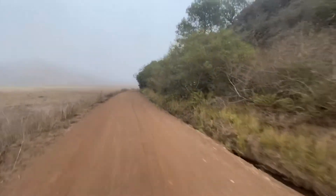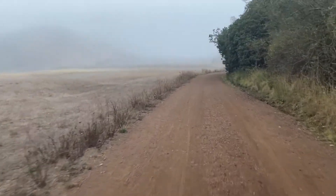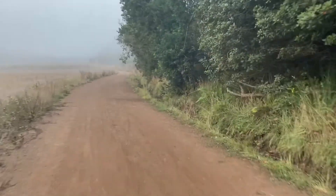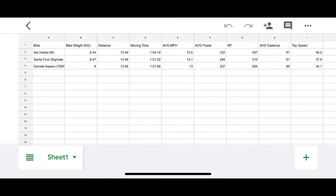From a moving time perspective, the Stigmata was still the fastest at just over an hour. The Aspero was only 20 seconds slower — and I did stop to take a couple of pictures, so I think I could have made up that time. The Haka was three minutes slower, which I put down to it being my first time riding the course. Average speed: the Aspero was 13 mph, the Santa Cruz was 13.1 mph, and the Haka was 12.6 mph.